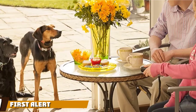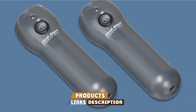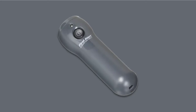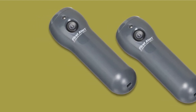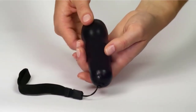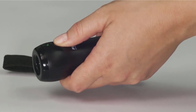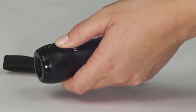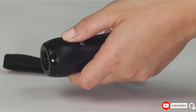Moving on to number 7, we have the First Alert Bark Genie Handheld Bark Control Device. This handheld silencing device is designed for convenient carrying with an adjustable wrist strap. It works on all dog breeds and produces ultrasonic sounds with an effective range of 15 feet. The unit has a single button and an LED light to show whether it is on or off, and is powered using 4 AAA batteries, which are not included in the set.